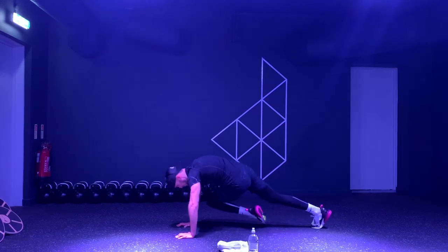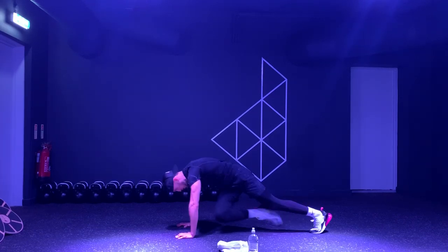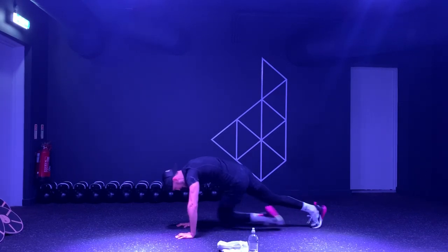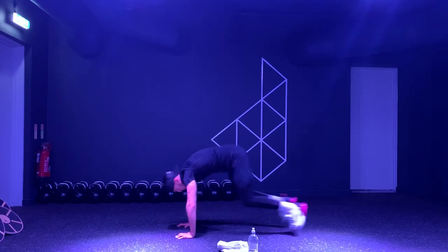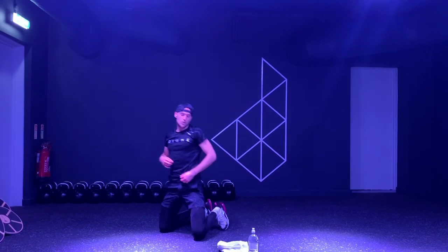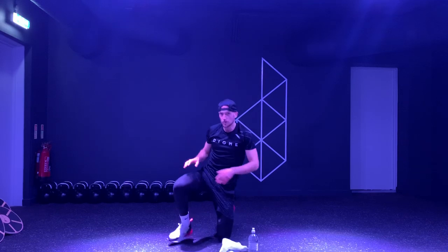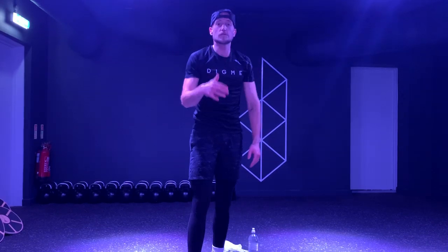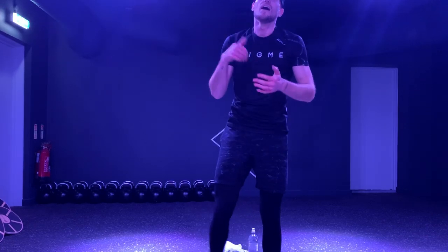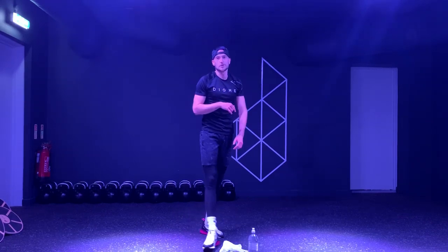Let's go — last 20 seconds here guys. Big push to the end now. Ten seconds on the clock — you've been absolutely brilliant, really strong all the way. In four, in three, two, one. That is it guys, well done, well done, well done. Awesome work. It's been an absolute pleasure. Look after each other, try and stay positive, and we're super excited to get back into the studio with you as soon as possible. Peace.